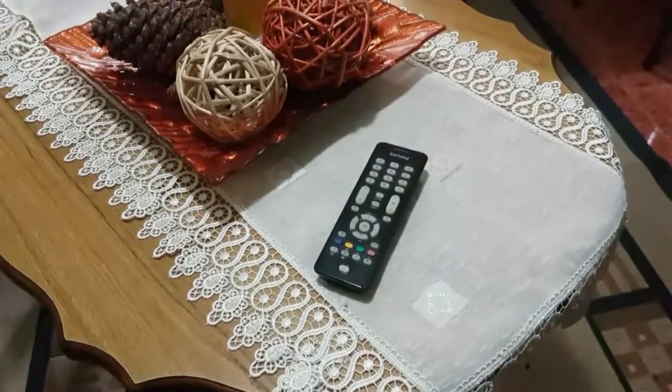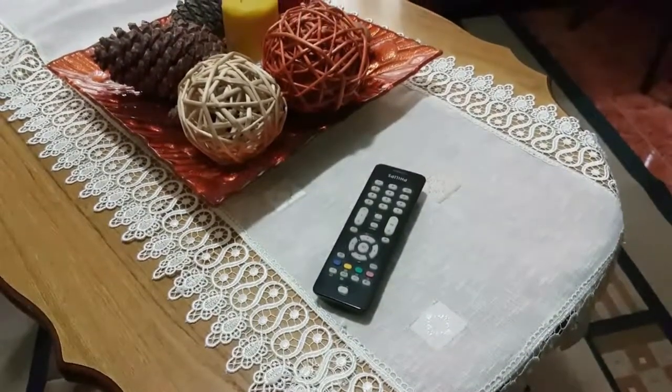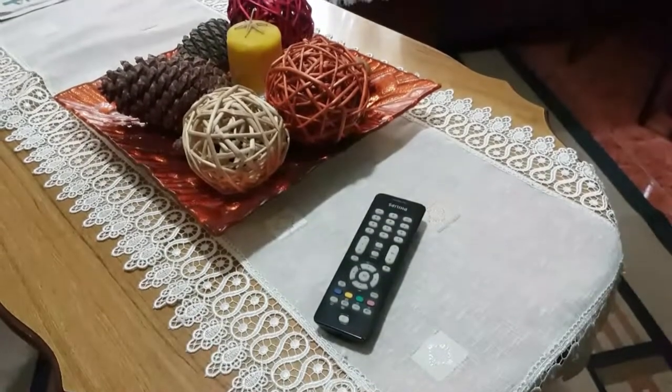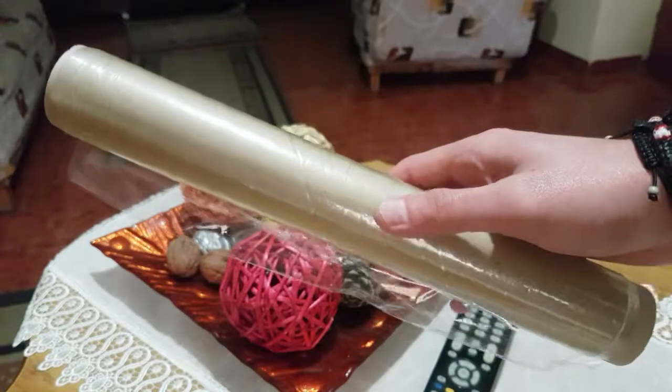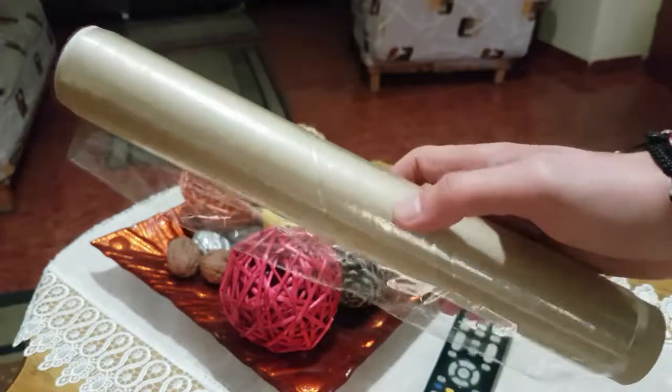TV remotes are an important part of our daily lives. Sometimes they can become dirty and as a result stop working properly. All you need to do is take a plastic wrap roll and cut a piece from it.